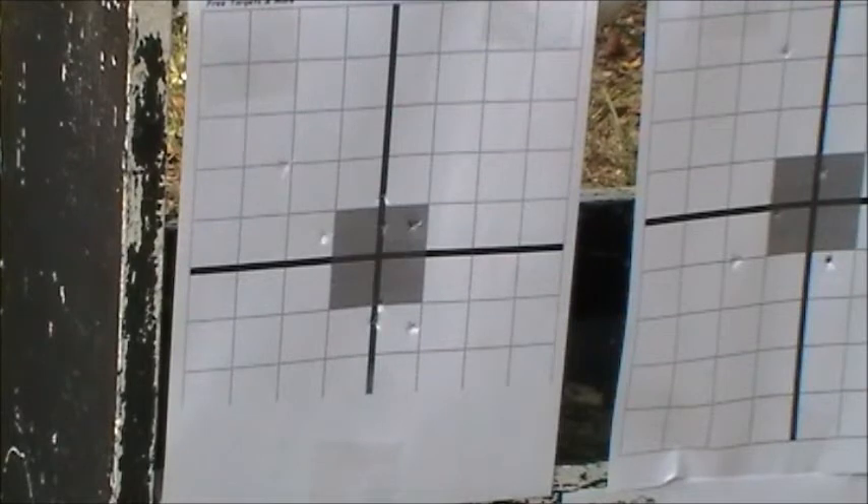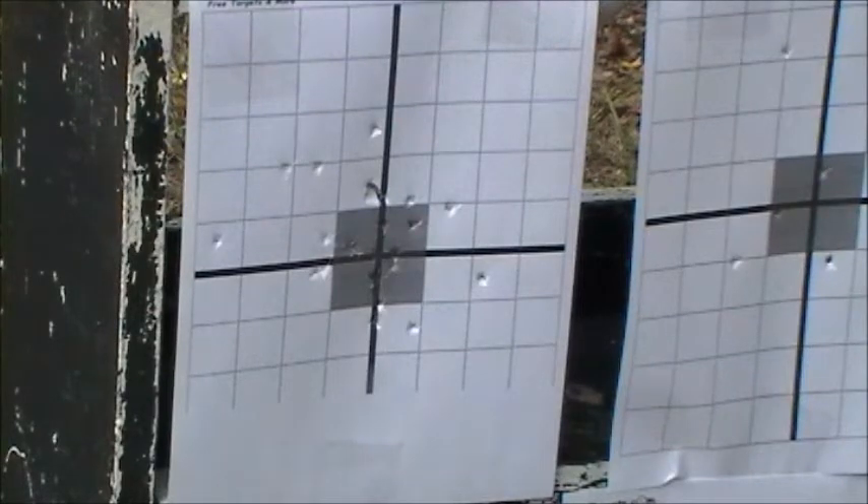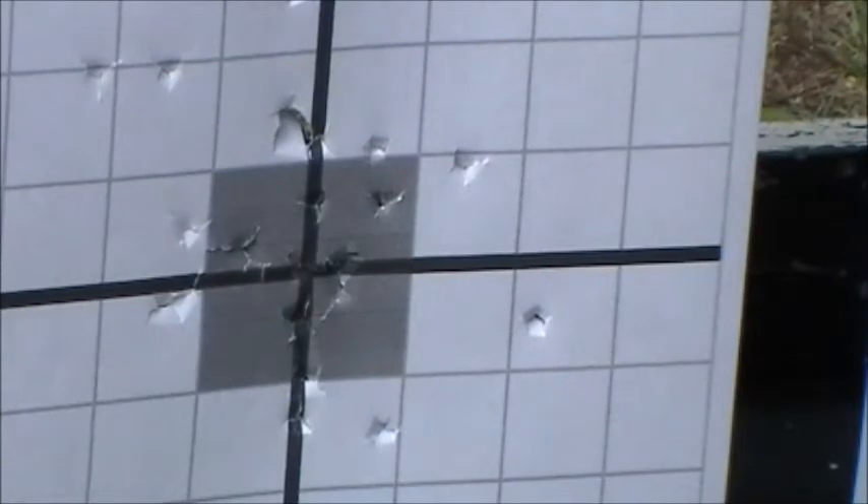So I'm going to verify this by shooting at this target here. And that right there, my friend, is a zeroed airsoft gun.